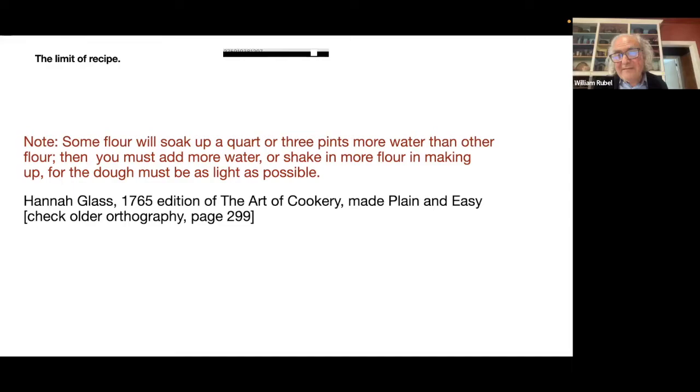In other words, this is not a chemistry set. This isn't a matter where you put in three grains of this and one grain of that and get a beautiful explosion — and if you only put in two grains, or four grains, nothing will happen. There is nothing as precise as that.